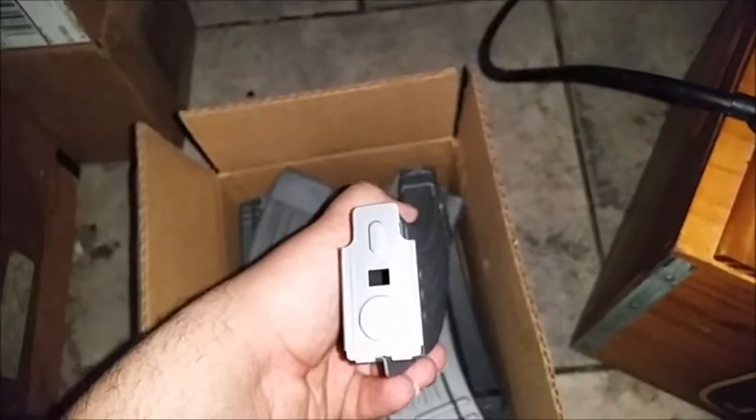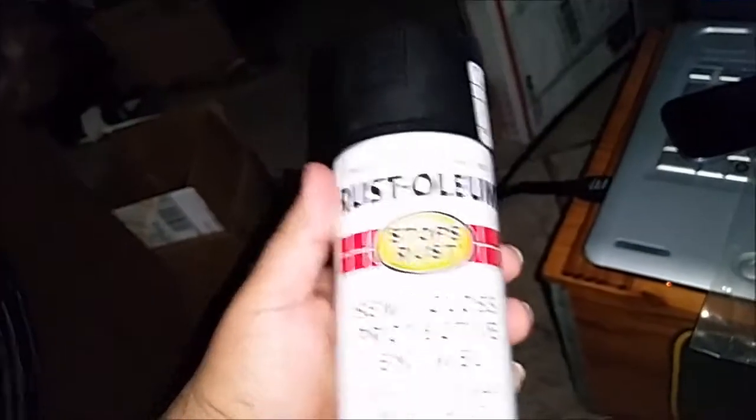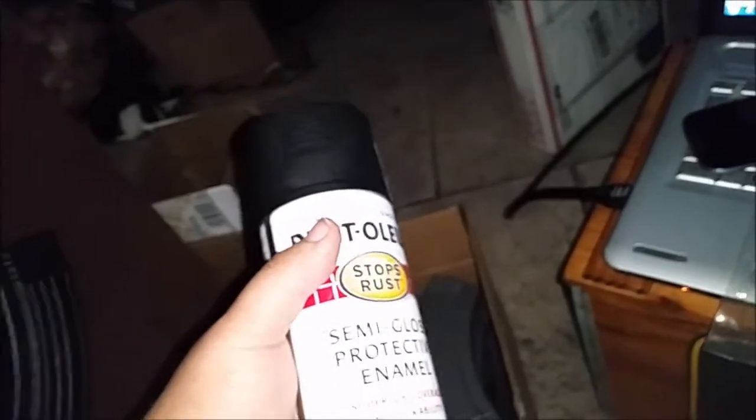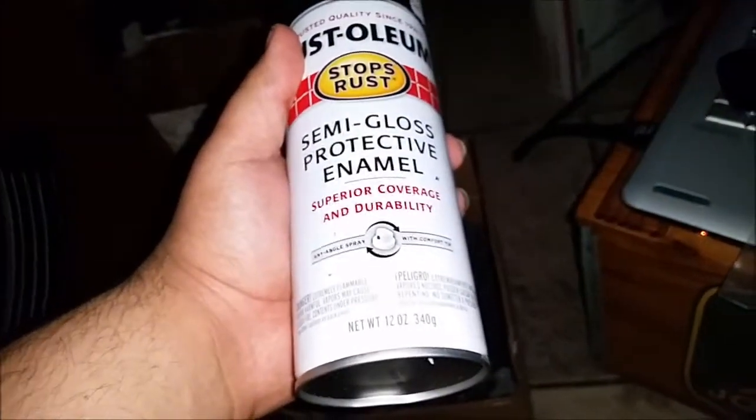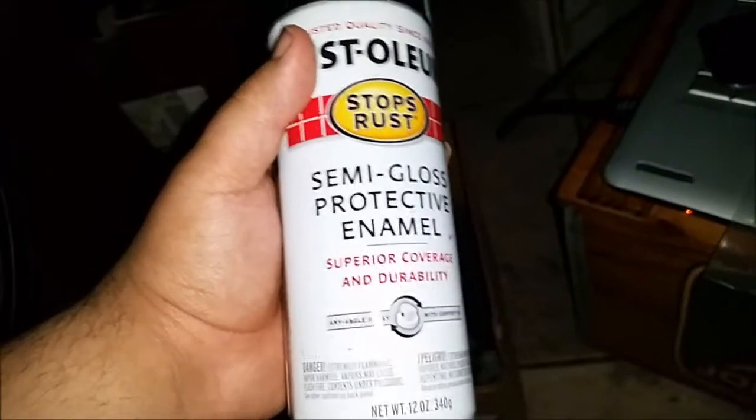So I got 10 magazines here. I took the insides out — the springs and the followers are right there. The butt plates are still on them because I'm going to be painting those underneath on a piece of packing paper, whereas the mags are going to be on hangers. I've got a ton of hangers here. I'm going to be spraying them with Rust-Oleum. I was going to use Krylon, but somebody said if you're going to spray them, use Rust-Oleum — better, stronger, lasts longer. And even if it starts coming off, it'll still protect them against the weather.